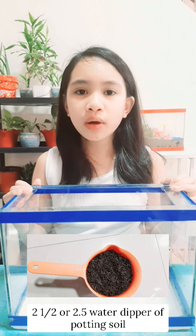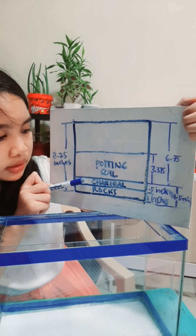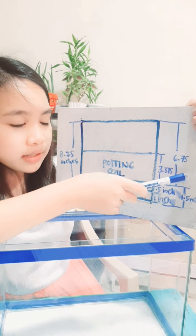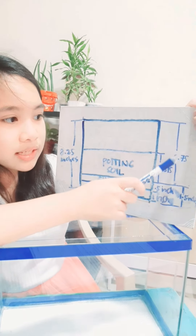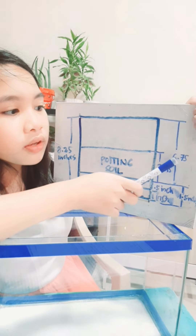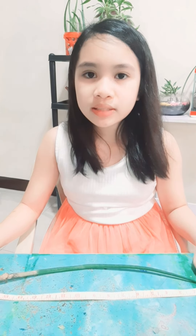Now that we know the measurements of the glass container and the required measurements of rocks, charcoal, and potting soil, we will now know how much of each we need. For this glass container, we will need 2 packs of rocks, 0.5 water dipper of charcoal, and 2.5 water dippers of potting soil. To get the potting soil measurement, we add the rocks and charcoal layers to get 1.5 inches, then subtract from the height — 8.25 inches minus 1.5 inches equals 6.75 inches — and divide by 2 to get 3.375 inches.